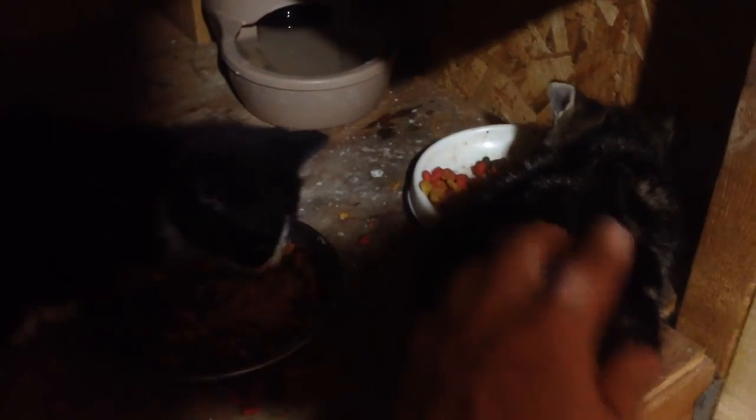I'm gonna raise these little guys to about seven months old, get them friendly — really liking humans, no more food aggression hopefully. Then we'll get them adopted. No biting fingers tonight, no more food aggression. Thanks for watching.